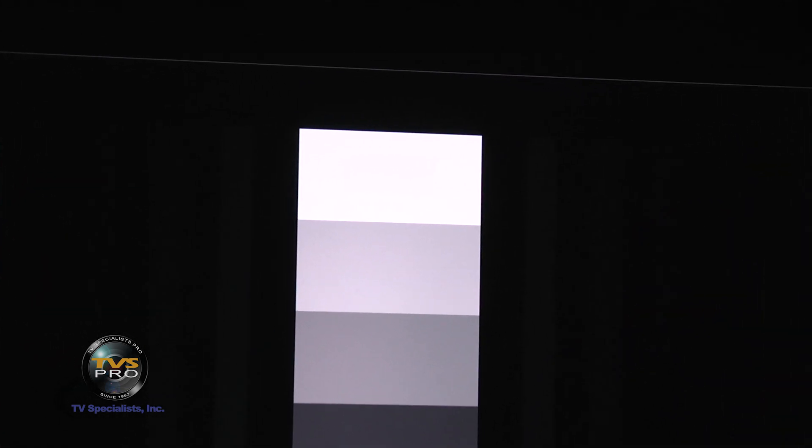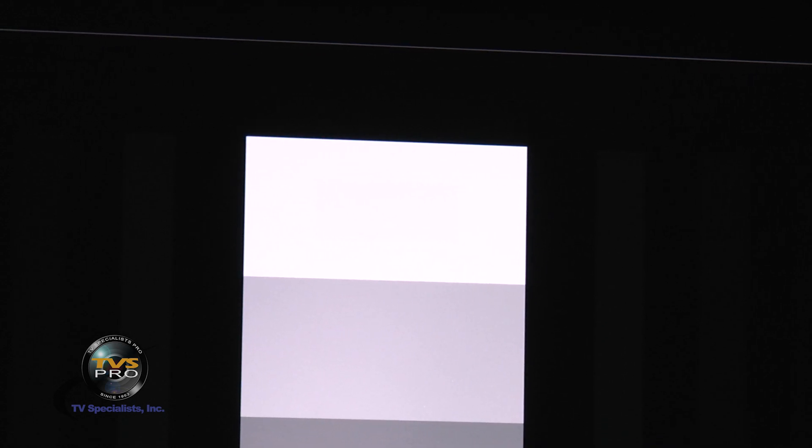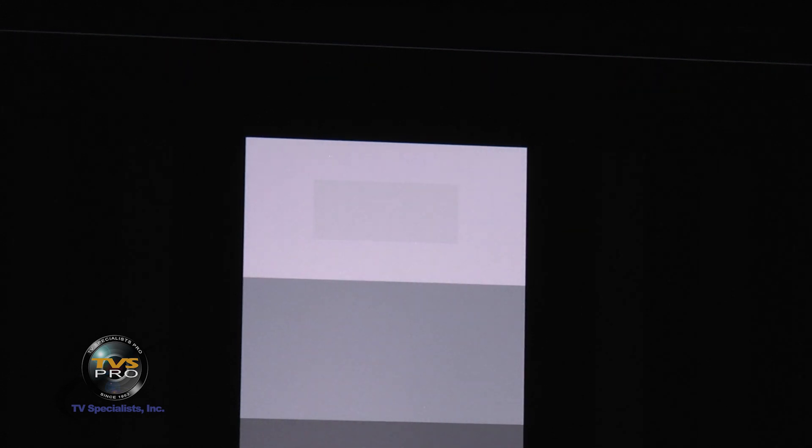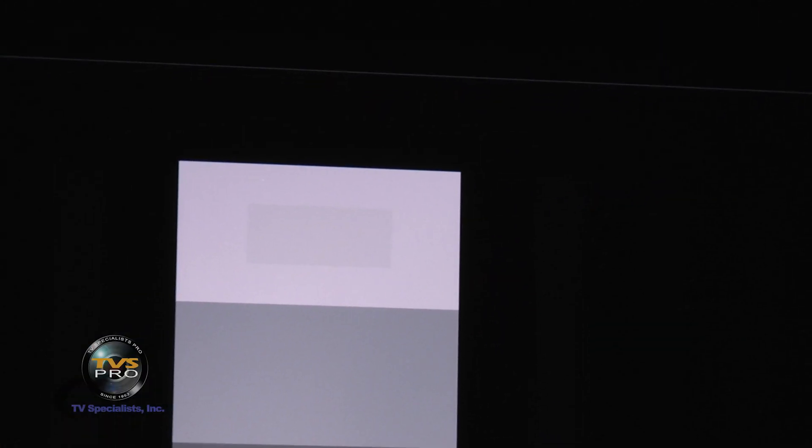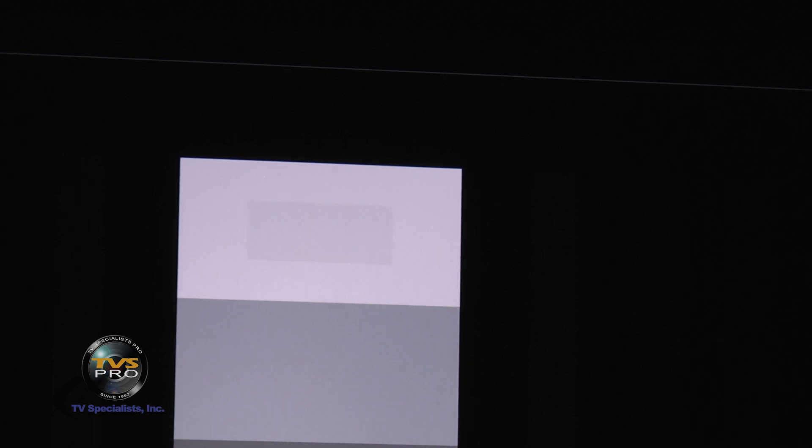I'm going to zoom in to the Optima so you can see that top chip. On that top chip, you'll see that you're not seeing another chip inside it. I'll bring the exposure down a little bit and — see the chip? That's how you know you're not losing fine details. If your contrast is too high, that little chip will disappear. You want it just as you can begin to see it. We'll go over to the Sony and you can see the Sony chip and the Optima chip are both set to their optimum contrast.